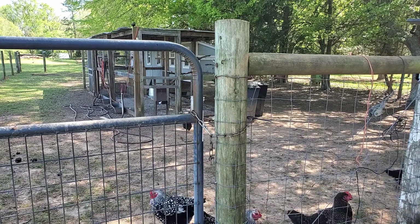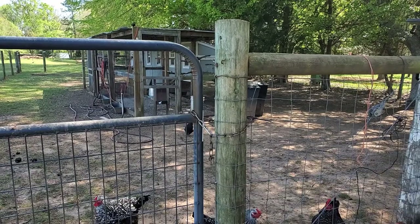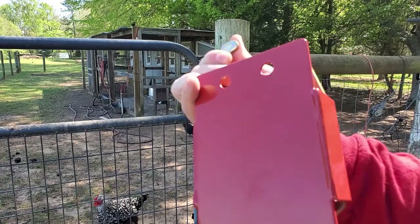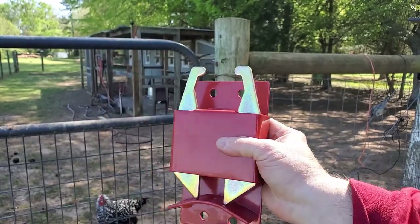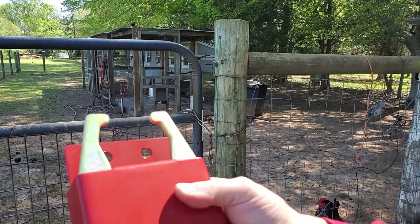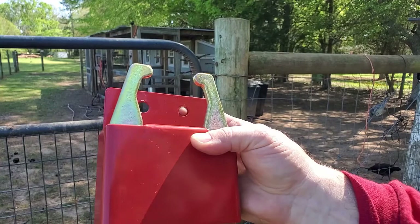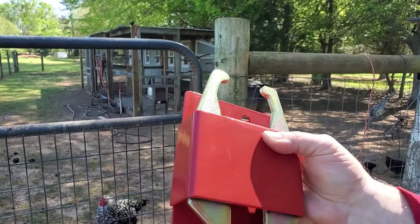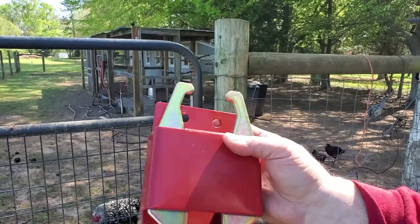It didn't come with anything to attach the back bracket to the pole on the gate. It says everything included you need — well, you don't. I need some bolts or something to attach this. But I have that and we'll make it work. So let's put it on there.